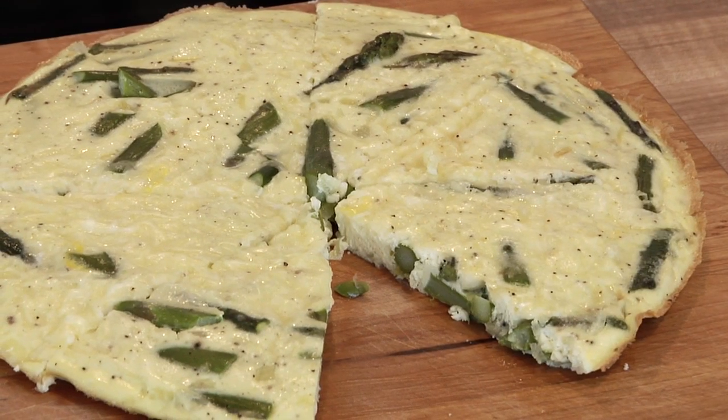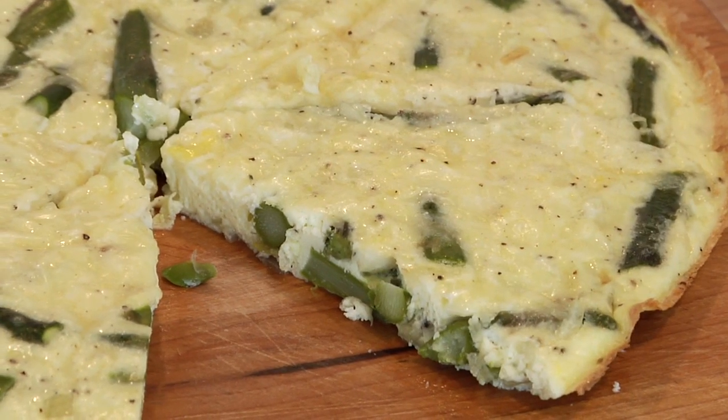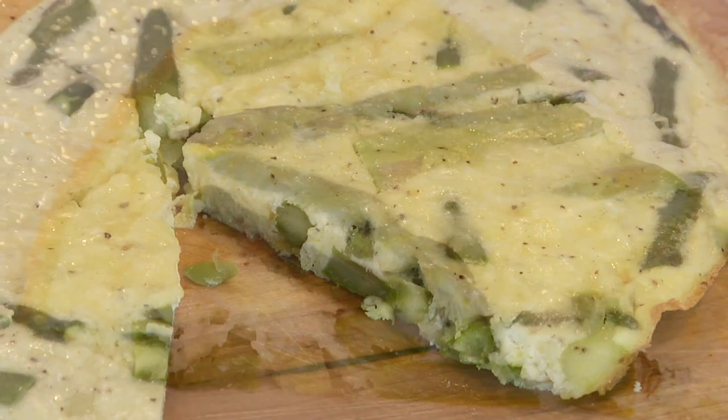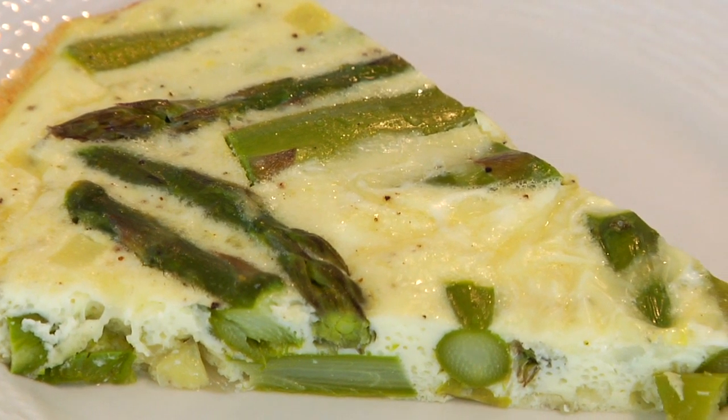Hmm, that is so good! The asparagus is still a little al dente so it still has a nice little crunch to it. And then you get the nuttiness of the Parmesan and the creamy Swiss cheese. You guys have got to try this one. I am a mom, so I can promise you — your mom will enjoy this.